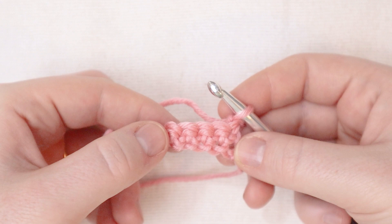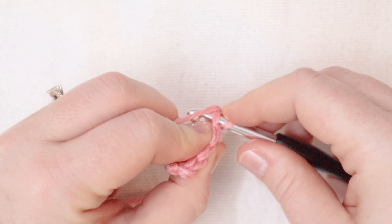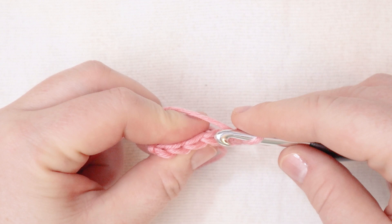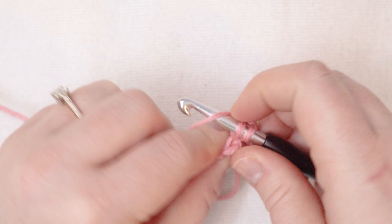For the next row we're going to start with a regular single crochet into the first stitch. And then for every stitch in the row remaining — the last four stitches — we're going to single crochet but just in the back loops. So there's one, two, three, and four. And now I'm going to chain one and turn.